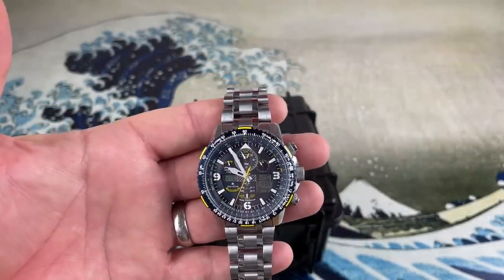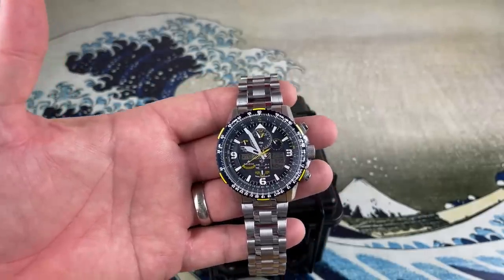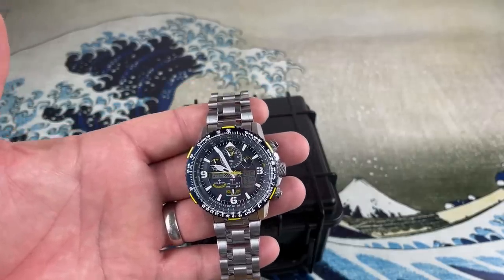I have a Citizen — I think it's a Cal. 3800, a very nice perpetual calendar watch. I've had it for over a decade, still going strong. Throw it in the window, charge it up for a day and it just keeps on going.